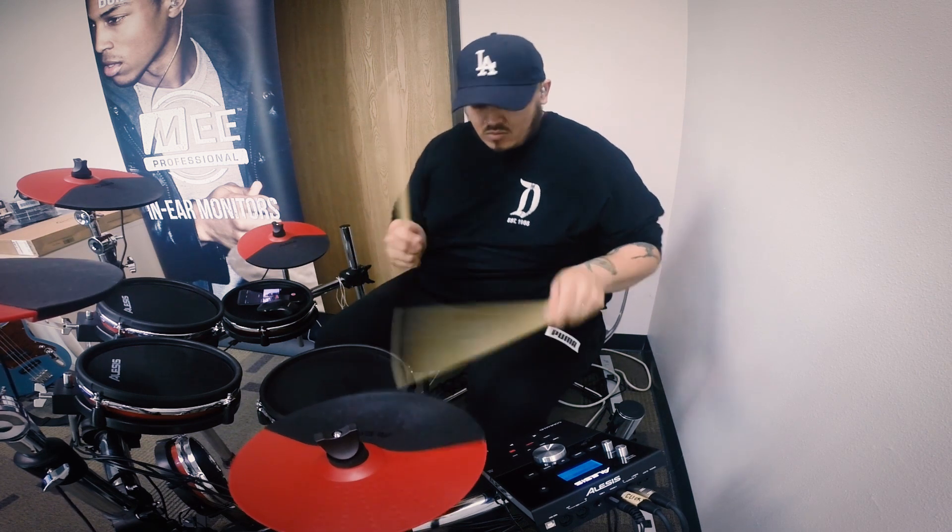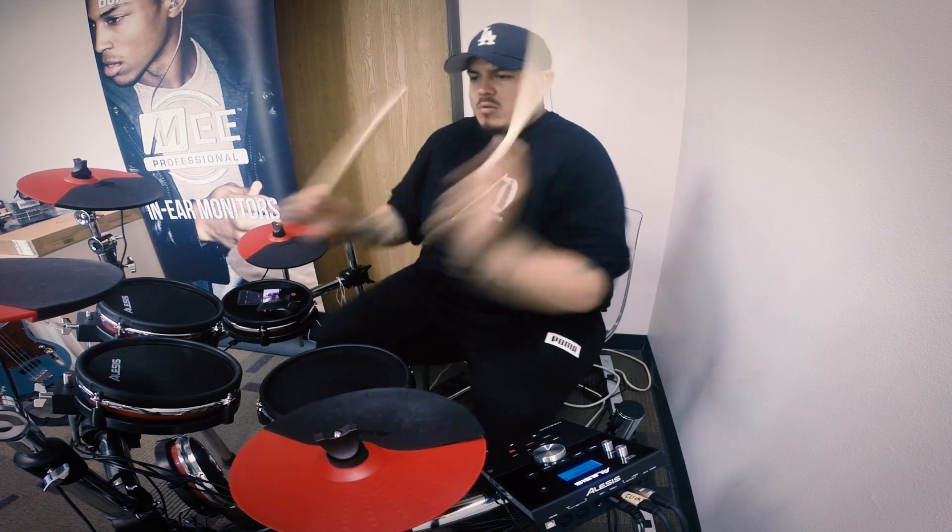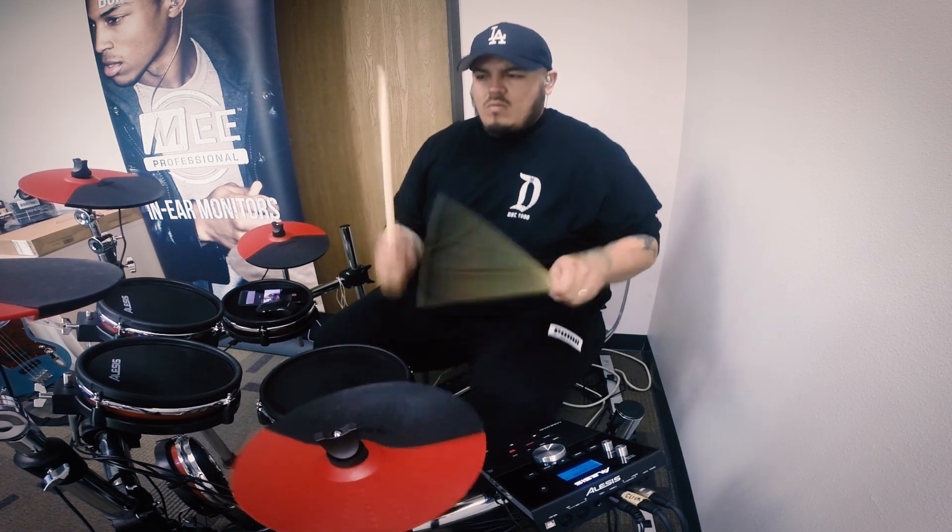One of the best advantages that our custom in-ear tips create is the comfort for musicians that are on stage performing for hours at a time. Not only do they give you the perfect seal, but they give you the added isolation that you need on stage.